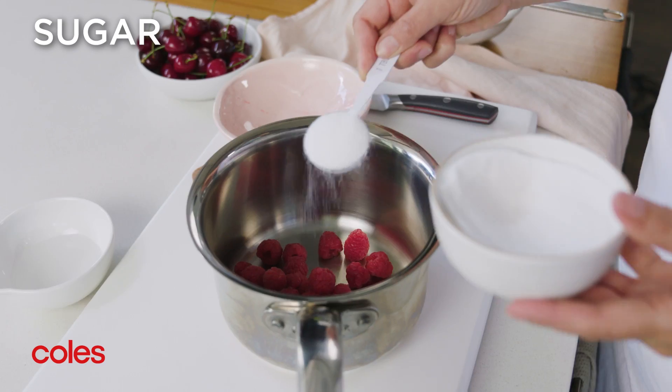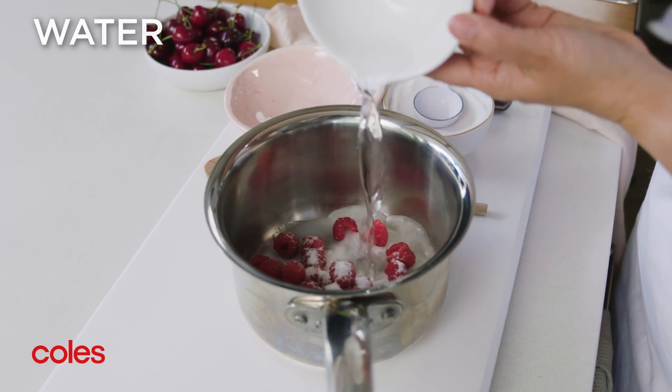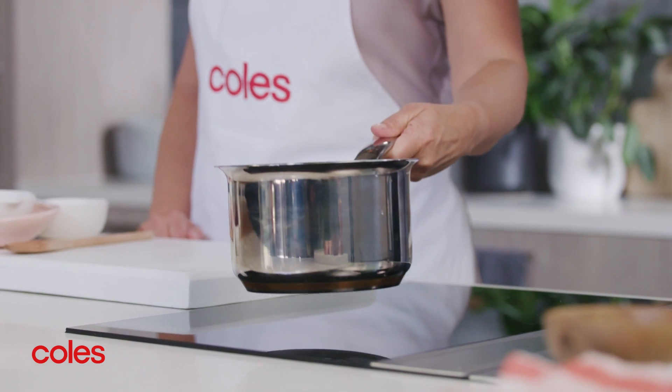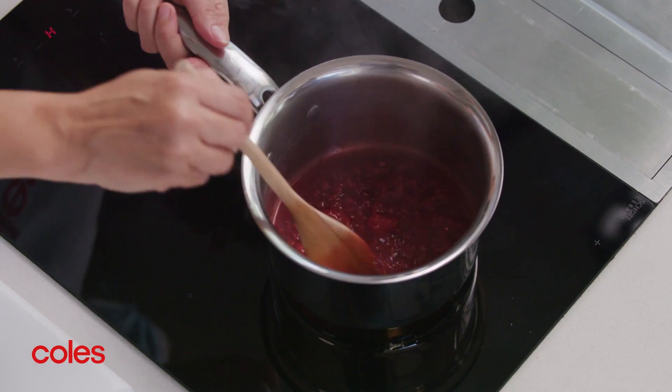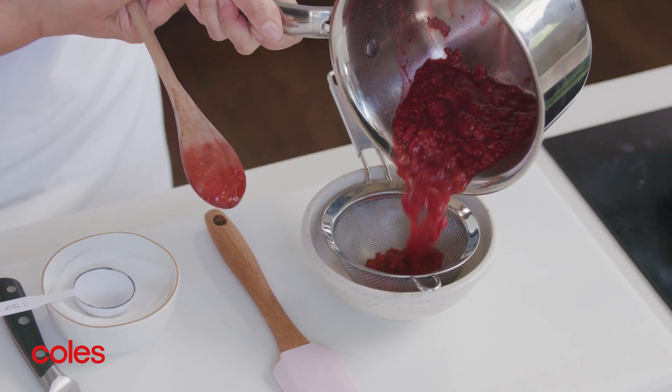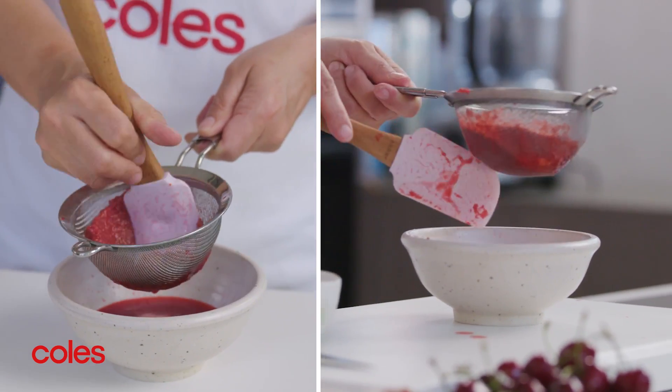Place the raspberries, one tablespoon of the remaining sugar and two tablespoons of water in a saucepan. Bring to a simmer over medium heat. Cook for five minutes or until the raspberries collapse and the mixture thickens. Strain the mixture through a fine sieve into a bowl and discard the solids. Set aside to cool slightly.